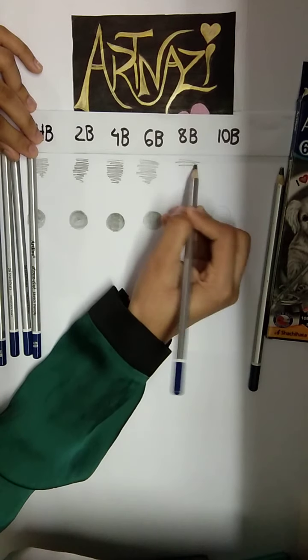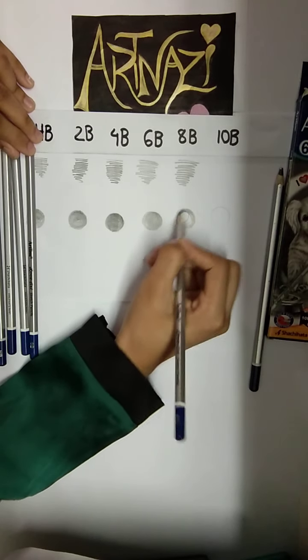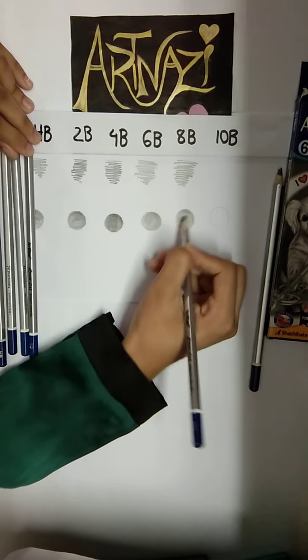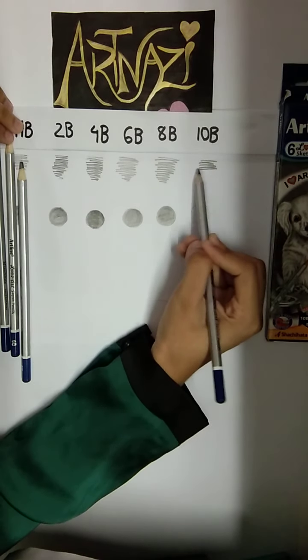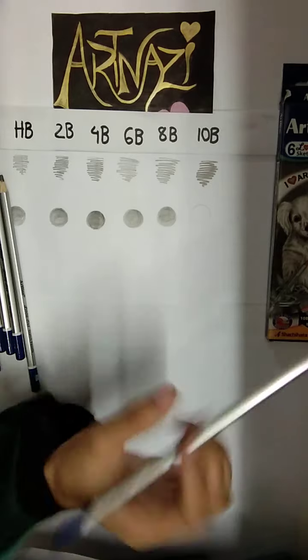8B is a good shade. Then 10B — this is a great range, and the difference between HB is a great difference.